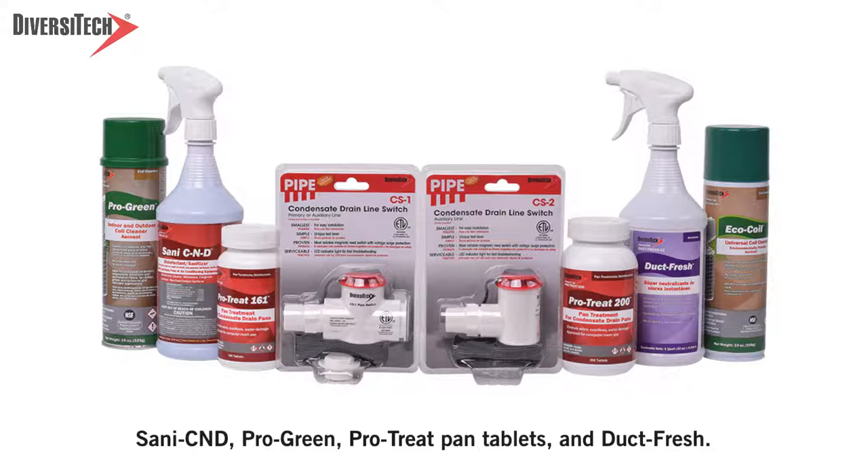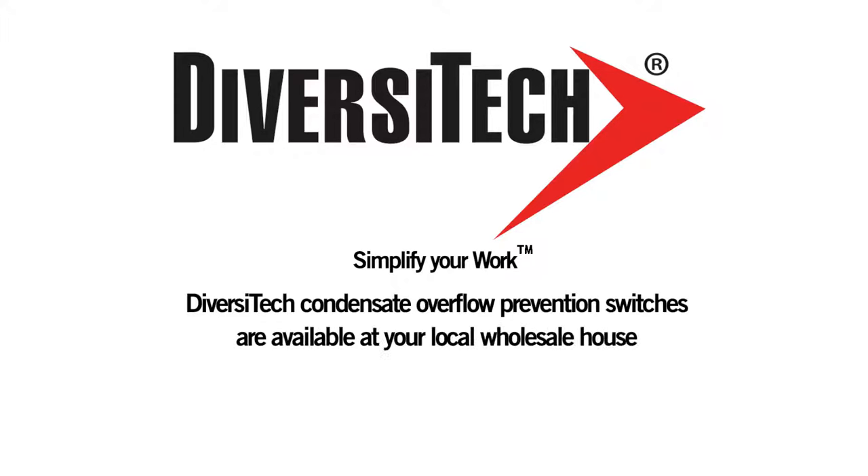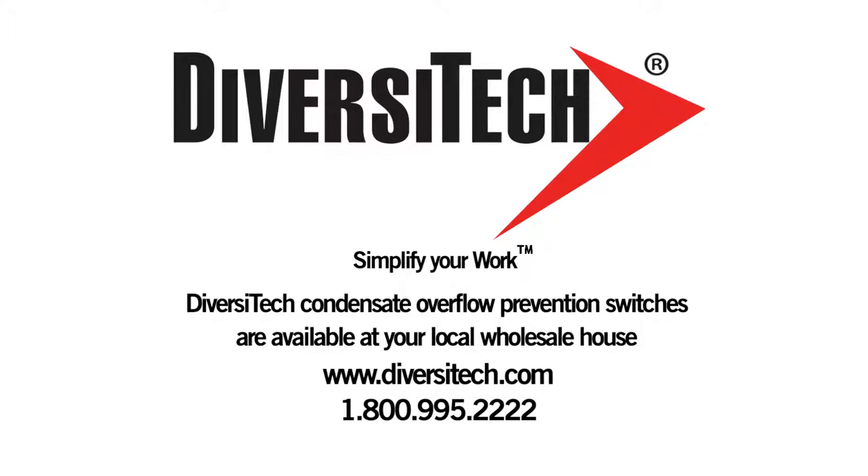Including Santa C&D, ProGreen, ProTreat Pan tablets, and DuctFresh. Diversitech condensate overflow prevention switches are available at your local wholesale house, www.diversitech.com, or call us at 1-800-995-2222.